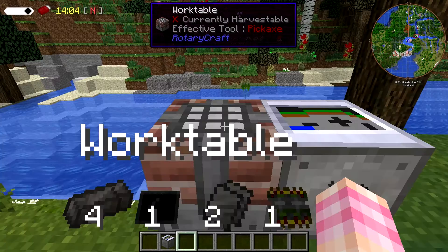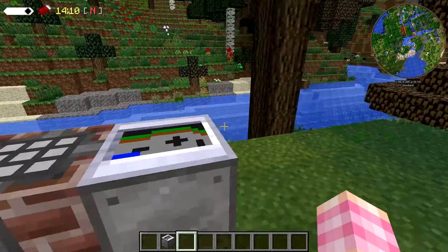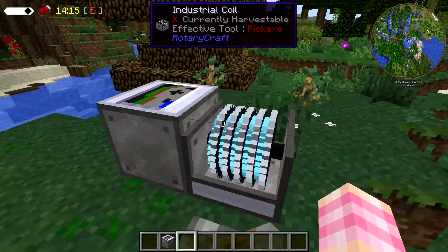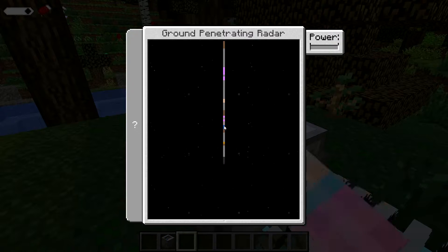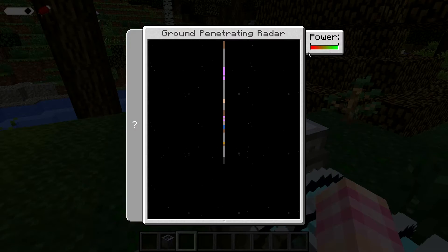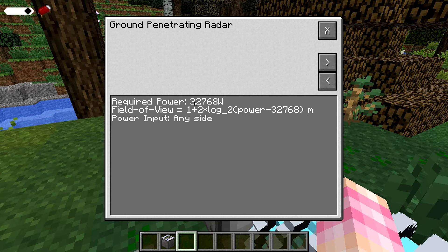The Ground Penetrating Radar looks like this — it's got a little map on it. We're going to come over here because I have one set up and we've given it industrial coils so we can set the power. Without any power, if you look at the GPR's GUI, you may wonder what's going on. If we give it some power, you can see its minimum power requirement is 32,768 watts. It doesn't have any torque or speed requirements, just the power requirement.